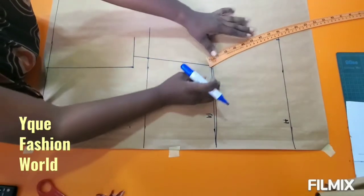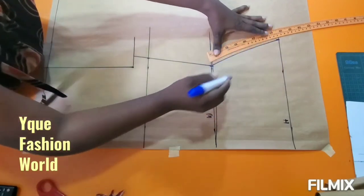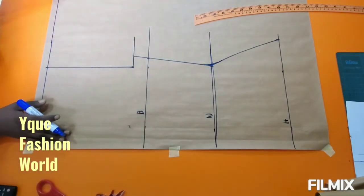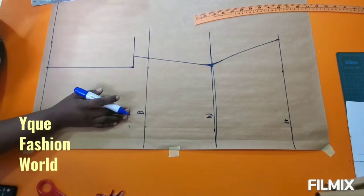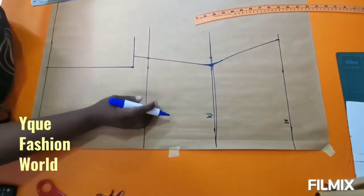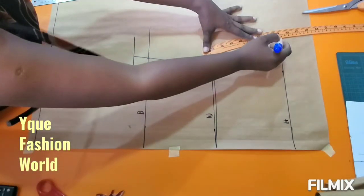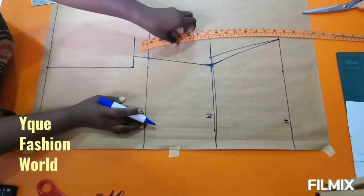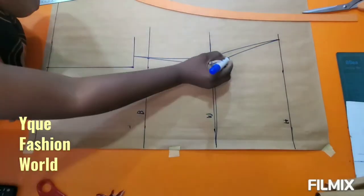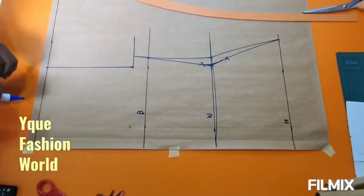With my hip curve ruler, I'm connecting from my waist to my hip. Make your lines curvy — you don't want a sharp corner there. On the waist, if you don't want it too fitted, add one inch. That's what I added, so I have one inch added to my waist measurement. I'm going to connect it back to my bust measurement, just like you're seeing now.